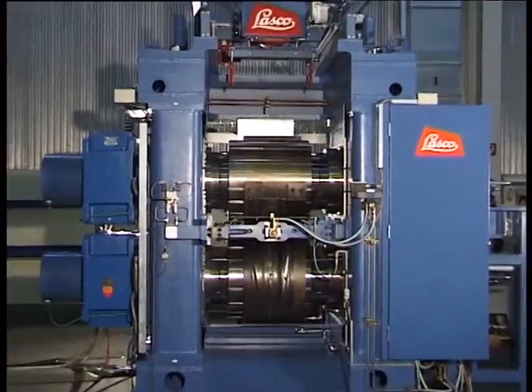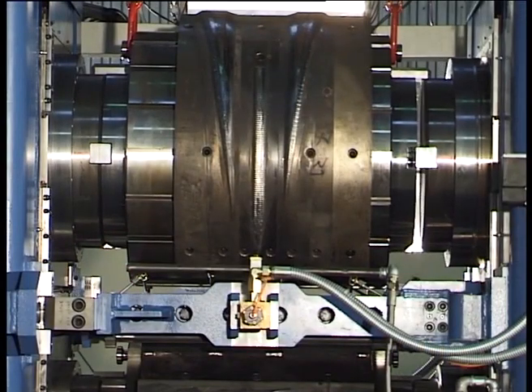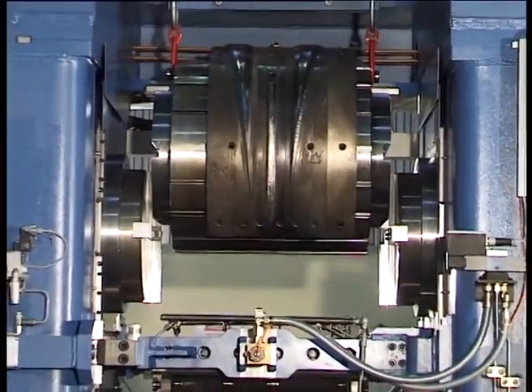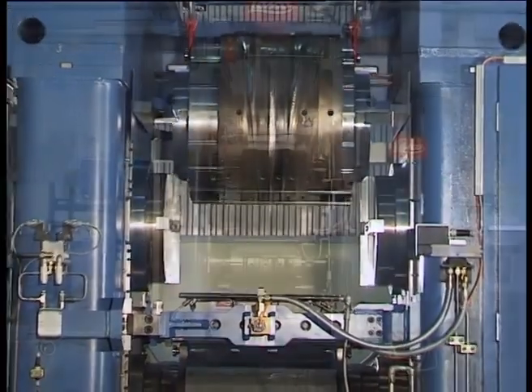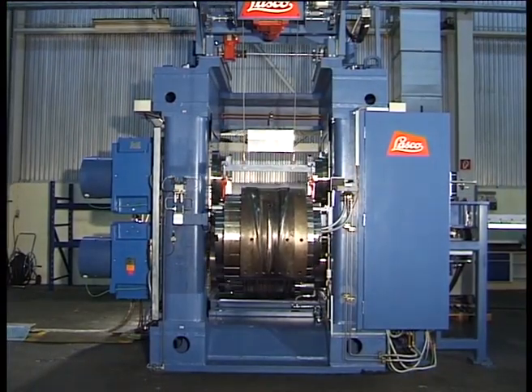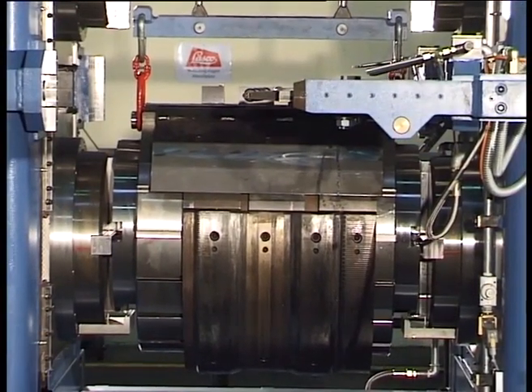The rolls include cross-grooves to ensure their exact positioning. For changeovers, the roll support in the right-hand upright is withdrawn and the tooling may be removed by the manipulator. The lifting device removes the two lateral drums, which ensure concentricity of the rolls and minimize vibration.